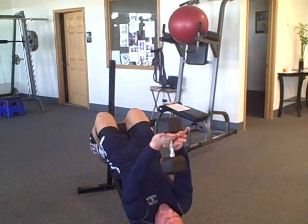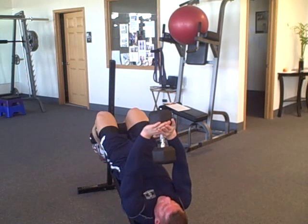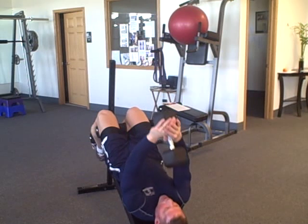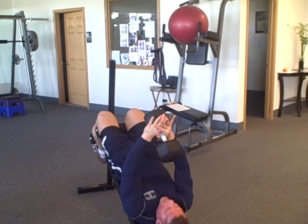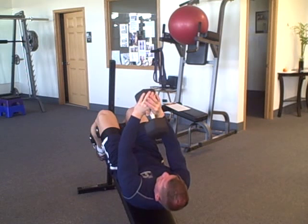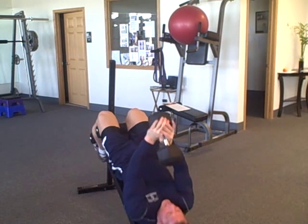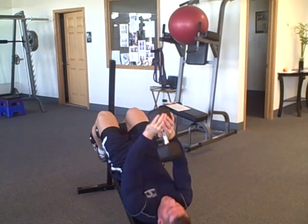Grab the dumbbell just like that, tap the floor, bring your shoulder blades off, bring it right over your nose, then down slow — four, one vertebrae at a time, three, chin comes away, two, and one — tap the floor. Bring the dumbbell over your nose as the shoulder blades come off, then back down — four, three, two, shoulder blades hit. Big breath in, dumbbell over the nose, and four, three, two, one.